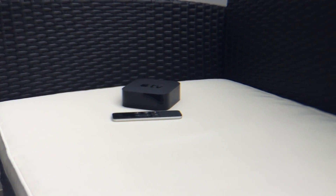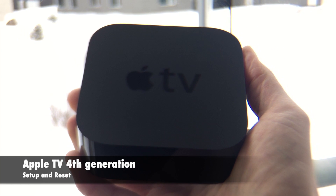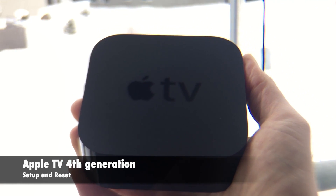Hi there and welcome to TechPower. So you got your new Apple TV fourth generation and you don't have a clue how to set it up. Don't worry, I'll show you.